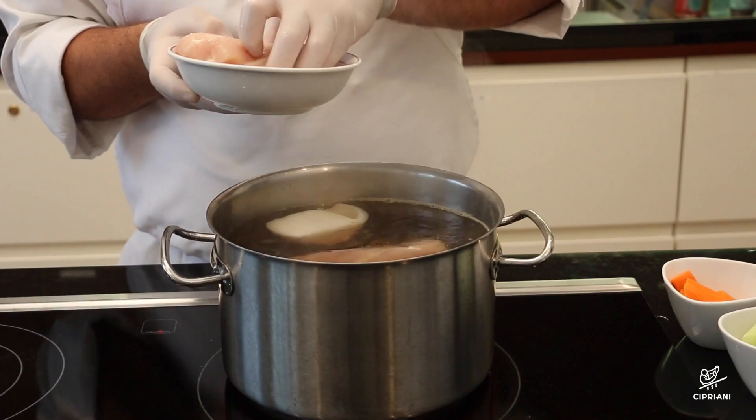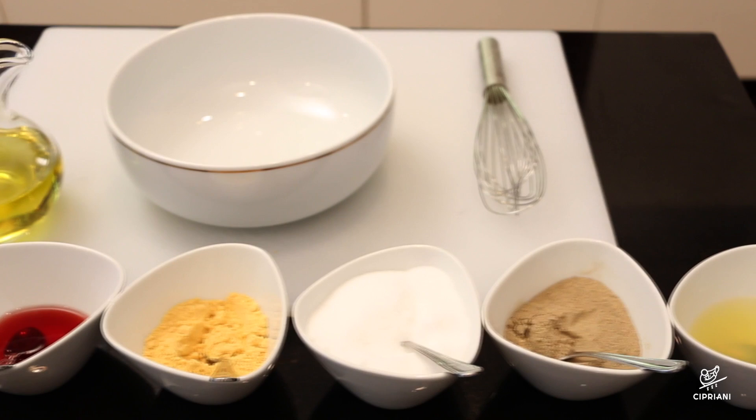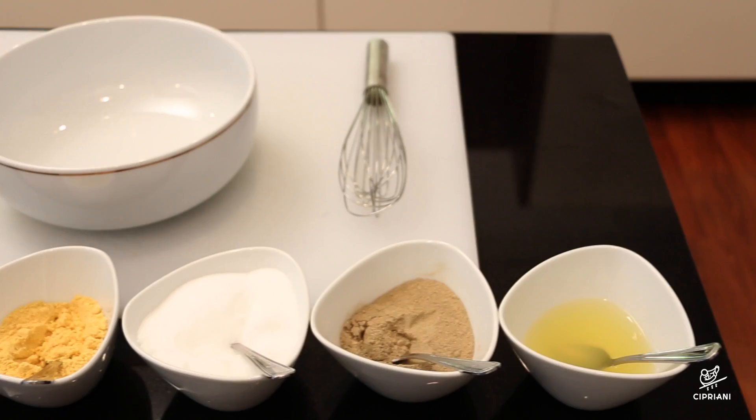To prepare homemade mayonnaise, we will use one and a half cup of olive oil, two large egg yolks, two teaspoons of red vinegar, a quarter teaspoon of dry mustard, salt, ground white pepper, and fresh lemon juice.